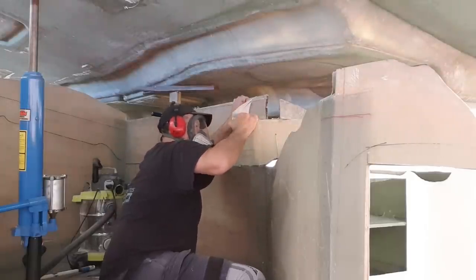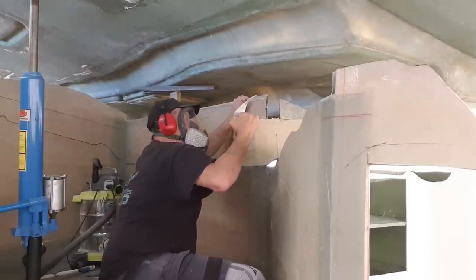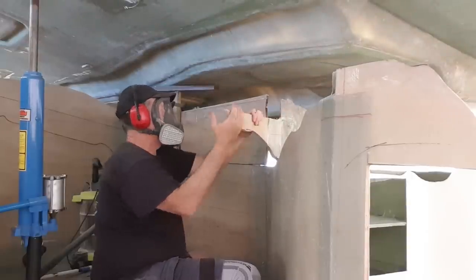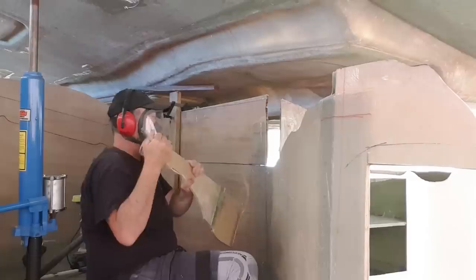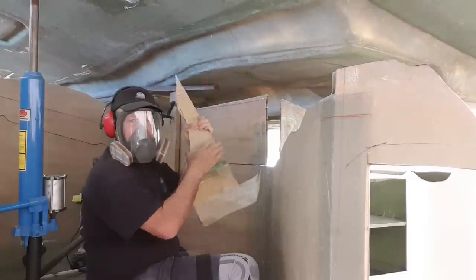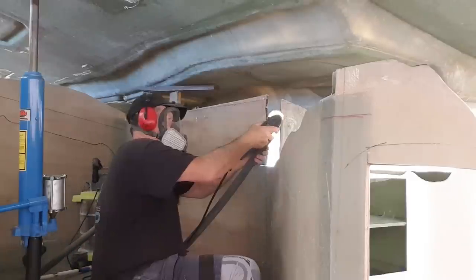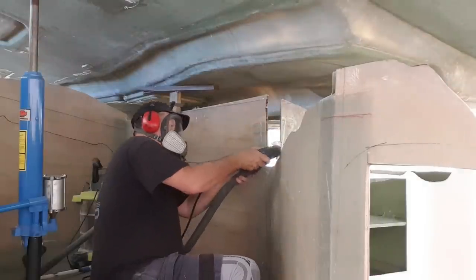The only tool to do it with was really the oscillating tool. The jigsaw is an option, but the oscillating tool, though quite laborious, really keeps the dust down — and that's been one of my key processes in here, trying to keep the dust down because there's going to be enough of it into the future.